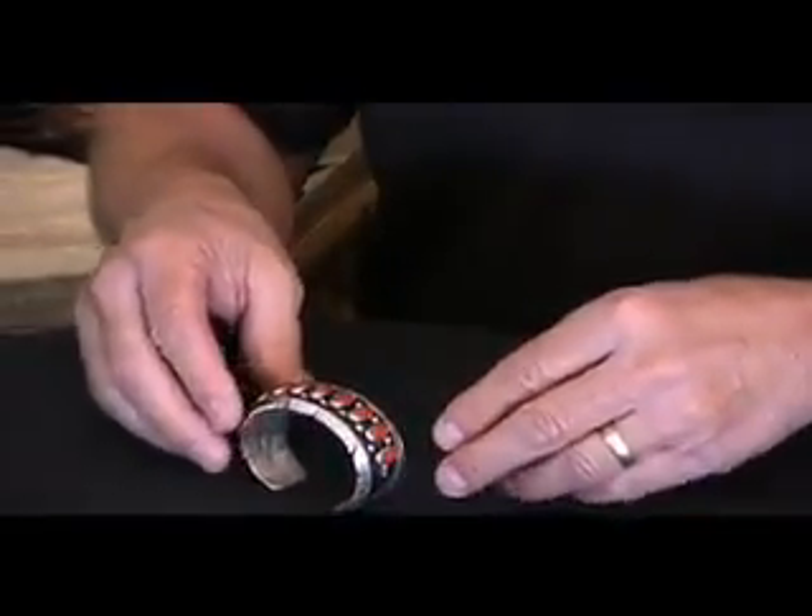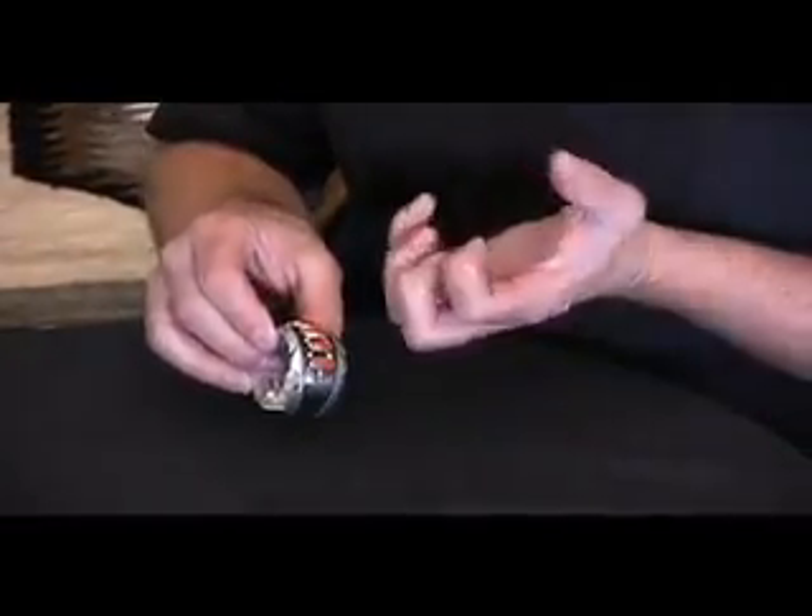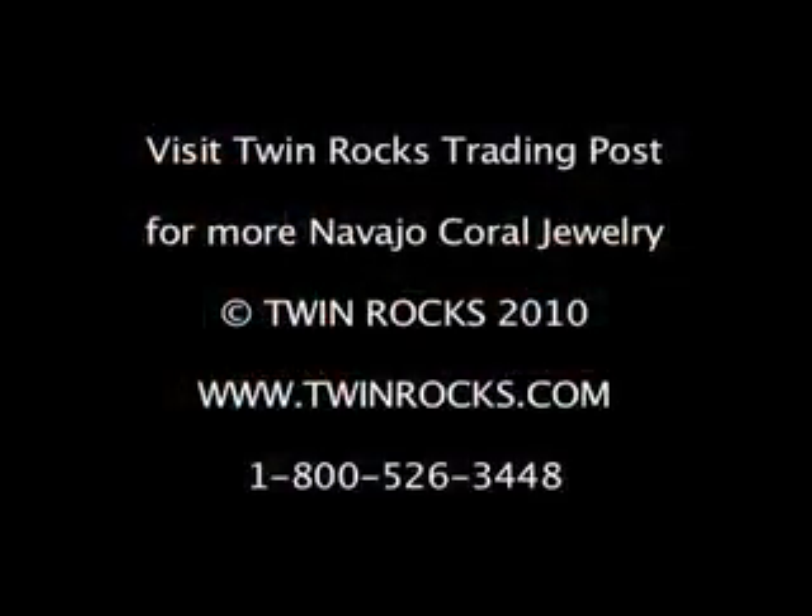Just a very well-made piece. You can see he's darkened this with Winox, an acid base, to set off the coral. Amazing work. Very, very well-made.